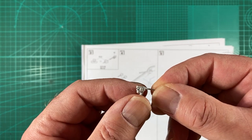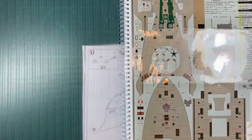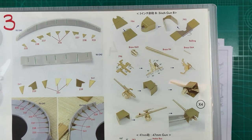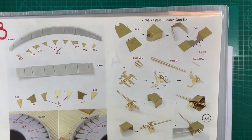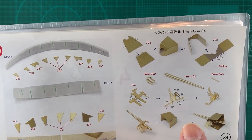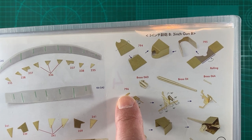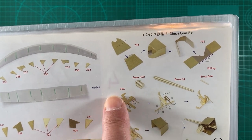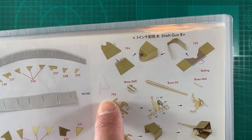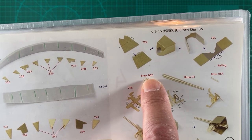We will replace that with the Pontos parts. We've put the Pontos instructions into an A3 folder and we can see the three-inch gun parts on page three of the instructions. Now there is an error here where it says 794, 795, and 796 are the three or four which parts - they're actually 78s, so 784, 785, and 786.